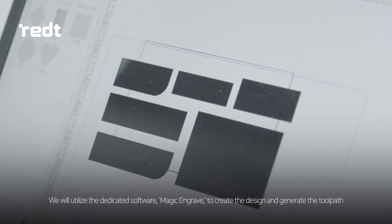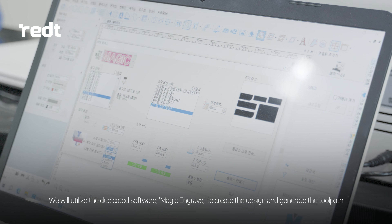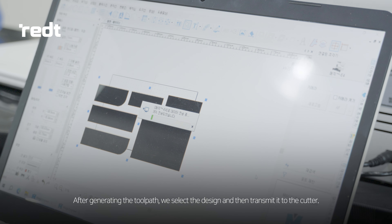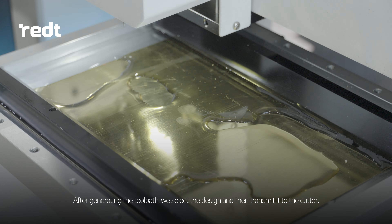We will utilize the dedicated software MAGIC Engrave to create the design and generate the toolpath. After generating the toolpath, we select the design and then transmit it to the cutter.